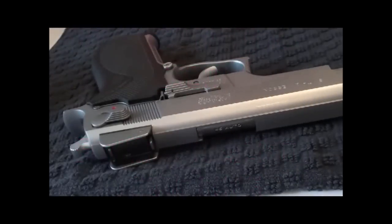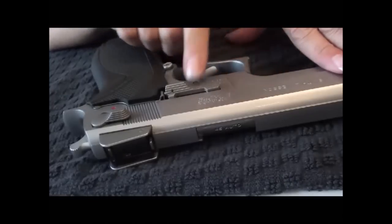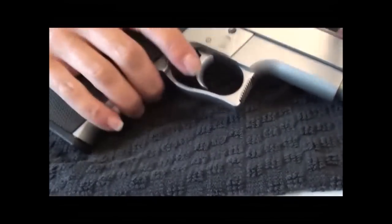Hi there, it's Colleen from Keeping the Peace, defensive handgun training for women. Today we're going to be doing a disassembly and reassembly of the Smith & Wesson 4506. Here she is. First thing we're going to do is release the magazine.